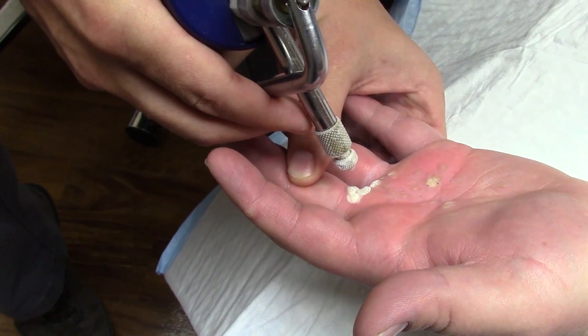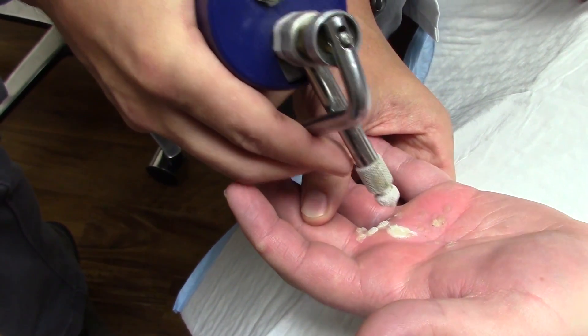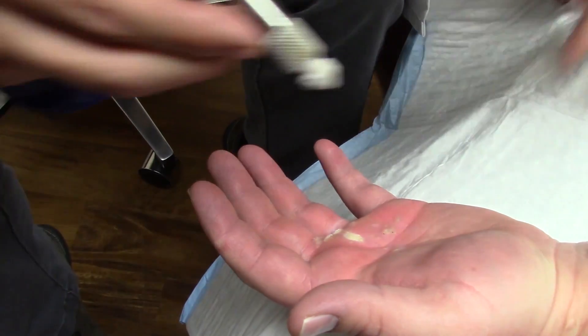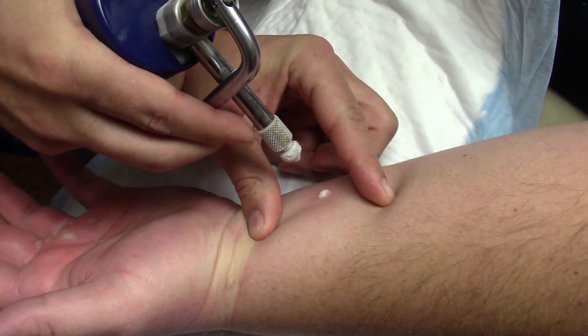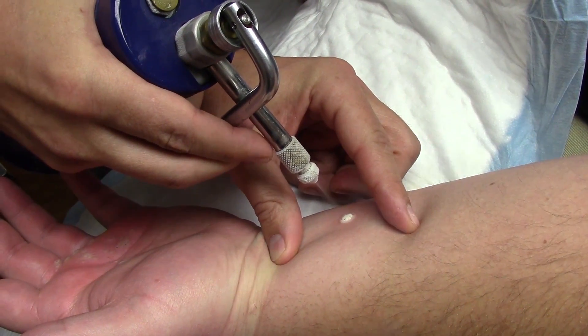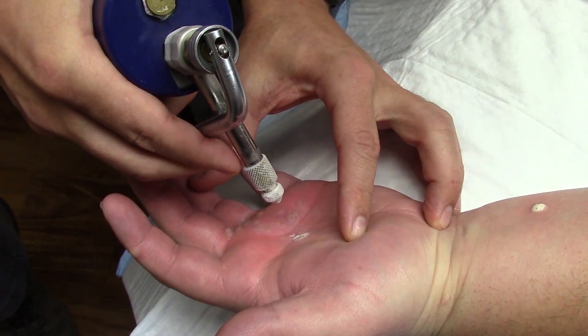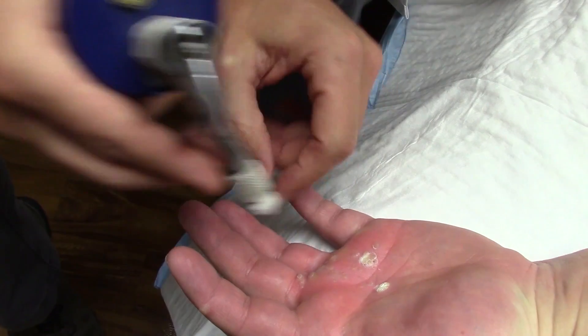Why do I pulse it? I pulse it because I want the ice to go down. If I just flat out freeze it, it will go sideways. So when I pulse, I want the ice block to go straight down. This is a vintage wart, just forming a cluster on this hand.